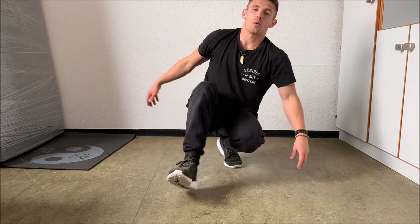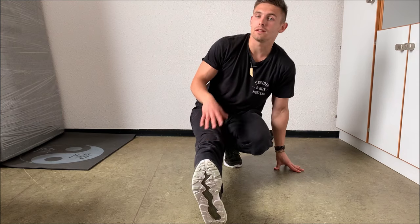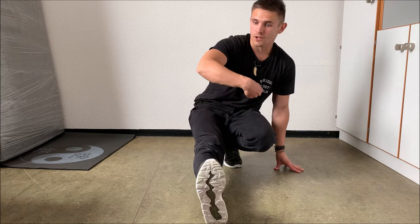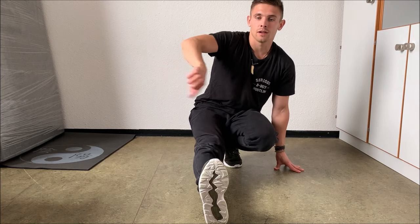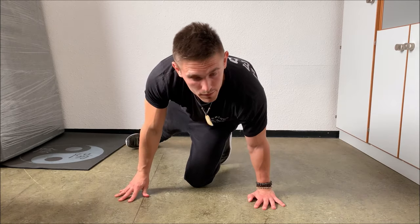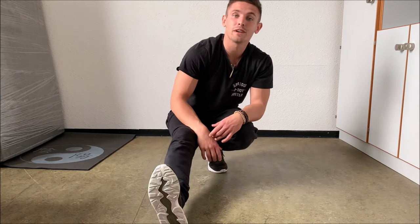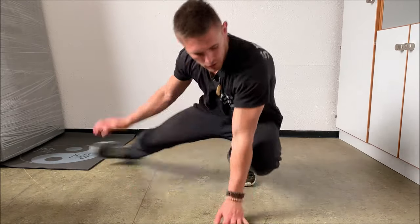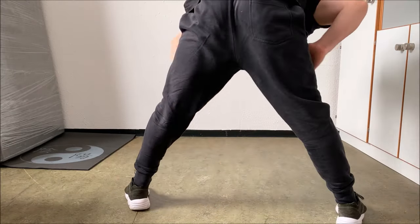If you repeat this step a couple of times, it will be very smooth and look very cool. You can also do the helicopter the other way around — you straighten your right leg the same way, but instead of going into the hook to the left direction, you just go to the right direction. From there you jump up until you're back in position, and when you do that faster, you also get a very smooth movement.